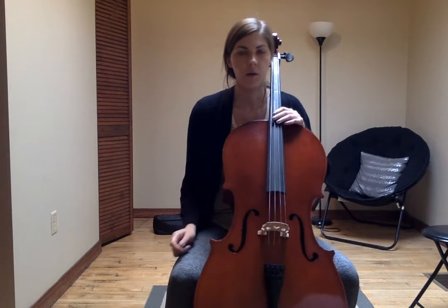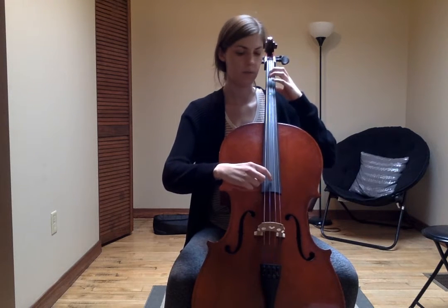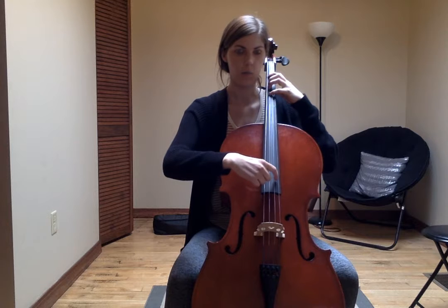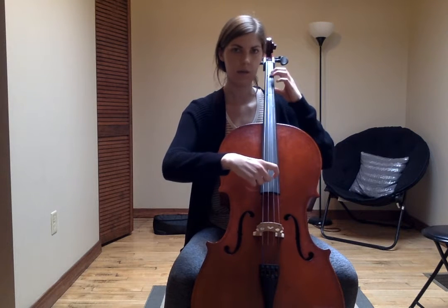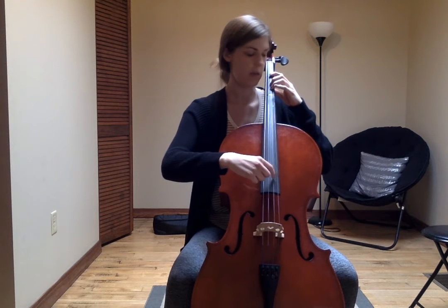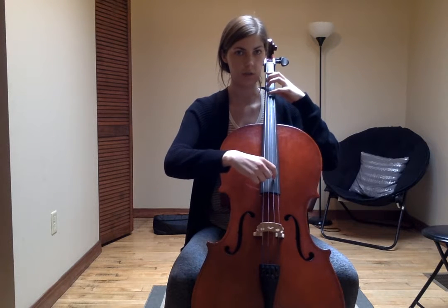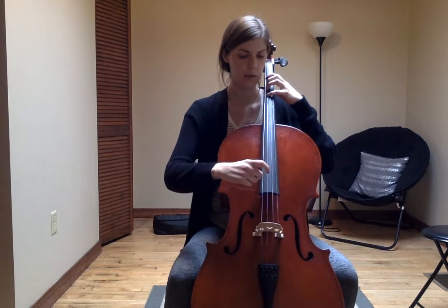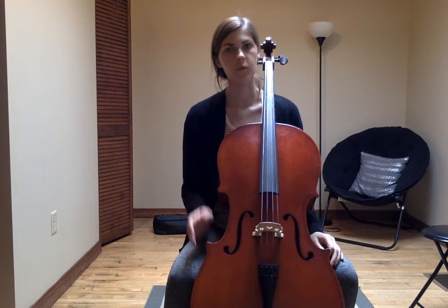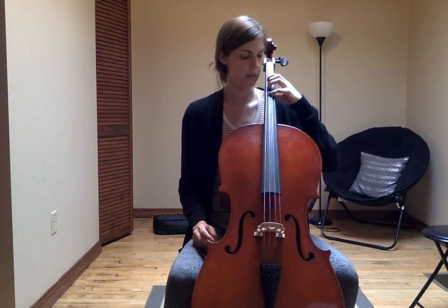I'm going to go one note at a time and say and pluck the names of the notes. First we start with G, A first finger, B three fingers, C natural four fingers, open D, E, F sharp, G, back to F sharp, E, open D, hovering my rainbow fingers over the G string. Remember when you're coming down the scale to have your rainbow fingers ready over the G string to plop to C natural.